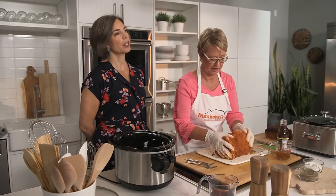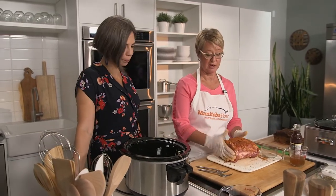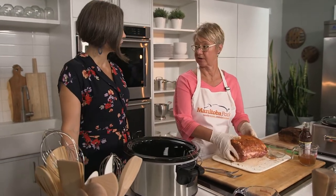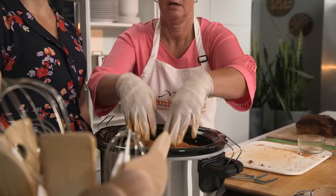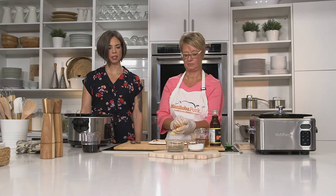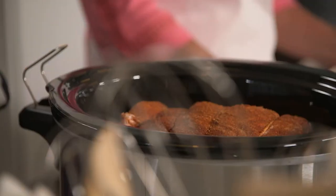Nothing super unusual — it's stuff that most people have at home. Then we put our roast into the slow cooker. The slow cooker is such a convenient way to cook; once you get your thing in there, you're off and away.